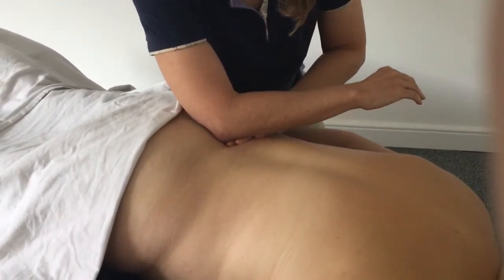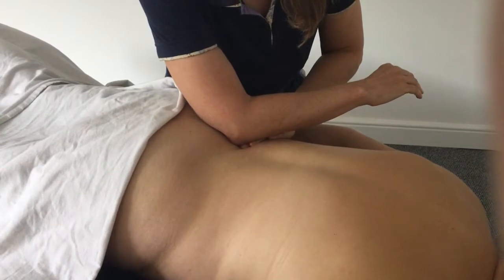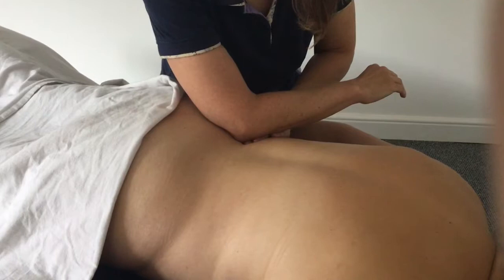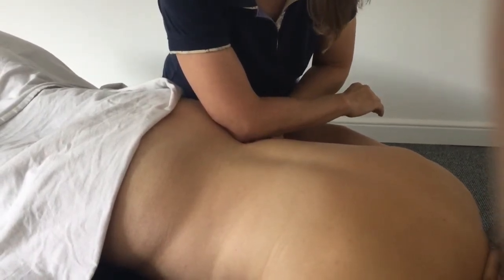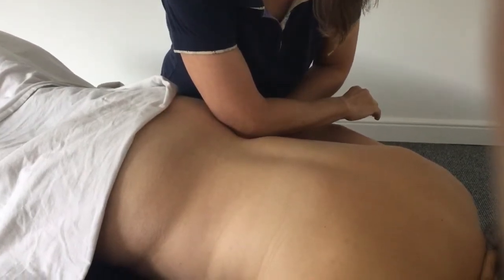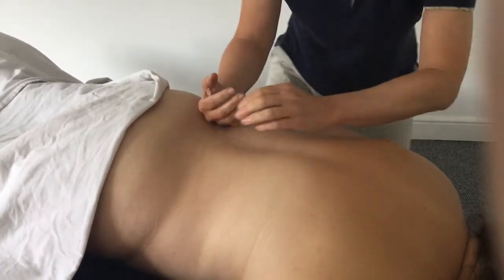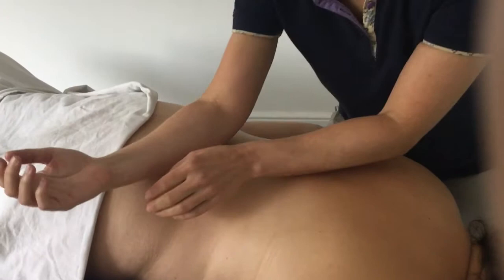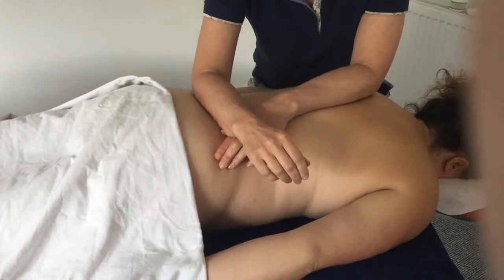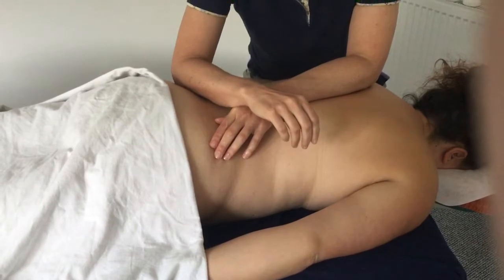Interesting here, because we've got a lot of aponeurosis — lats, aponeurosis, erectors, quadratus lumborum. And to be honest, this is how a lot of my work with clients goes. We might start working with fascia, and as that yields, before you know it you're into the muscle. There's nothing wrong with just letting one approach flow into another.